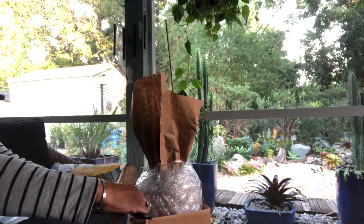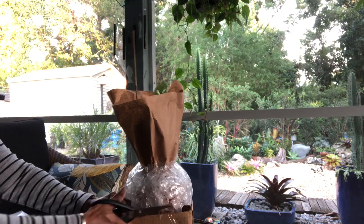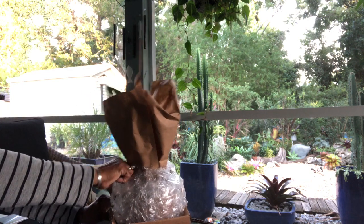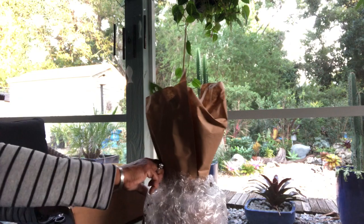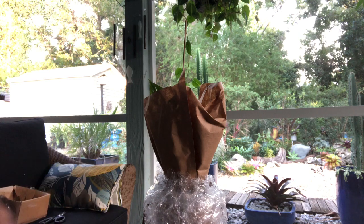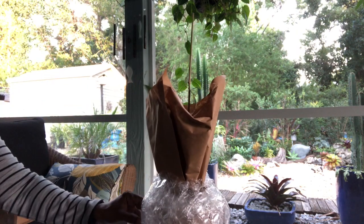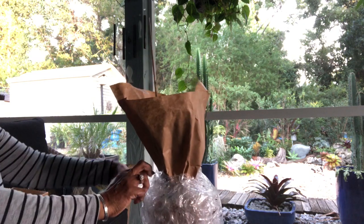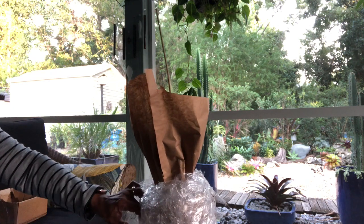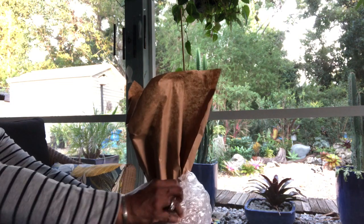While I continue to unbox this plant, I'm going to go over some things I observed on the Amazon website when I was purchasing it. I like to do my research — I had never ordered a plant from Amazon or a Costa Farms plant at that time. I started reading the reviews, and one thing I noticed is that the reviews posted with this ad were not all necessarily about this plant. They were about all Costa Farms plants on the Amazon platform.